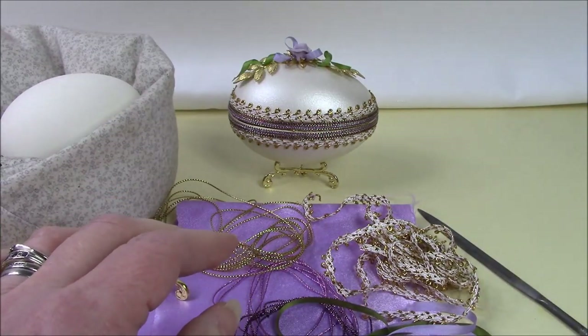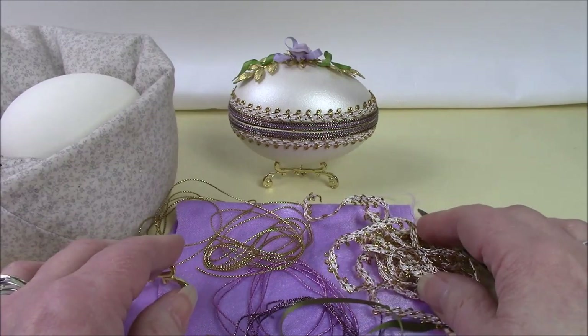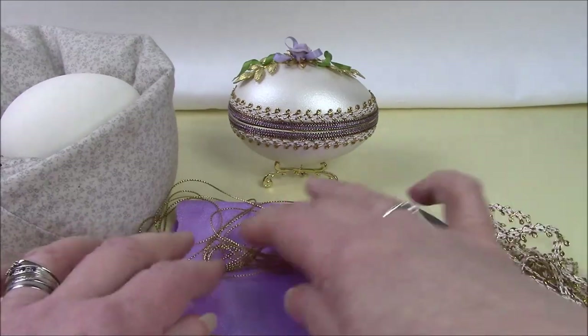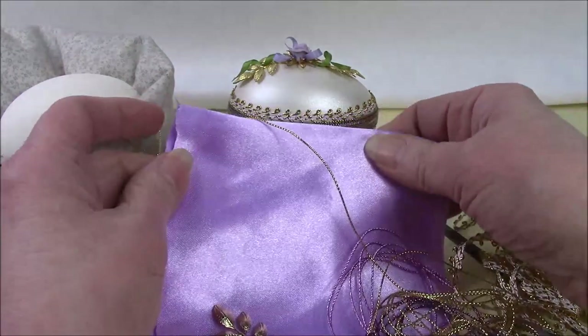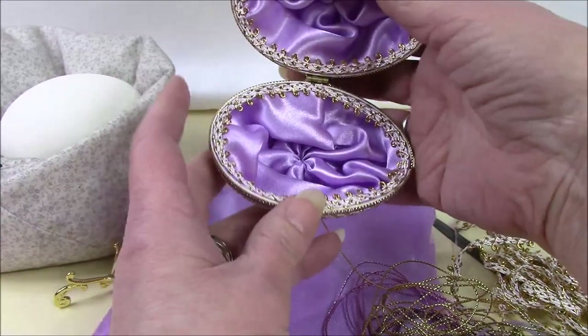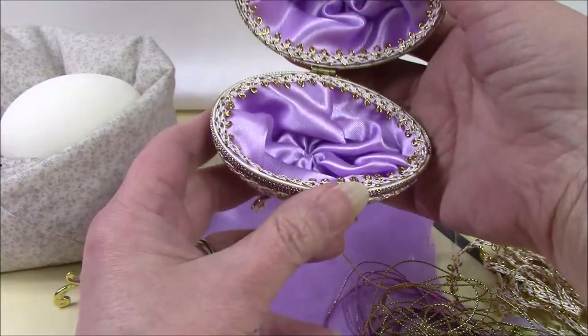We do include small pots of a matte white paint and also a white pearl paint. Once the egg is painted, we're going to line it using polysatin lining fabric. You can see there's a lovely little gathered lining inside, which is done using a dolly bag technique.